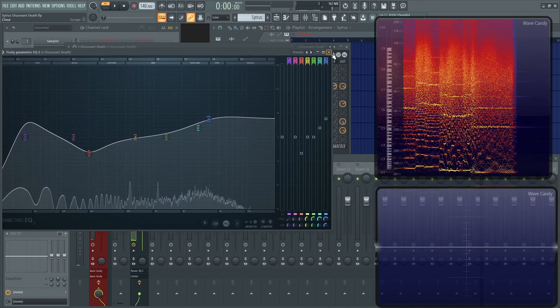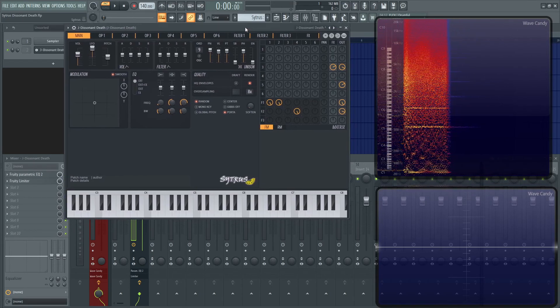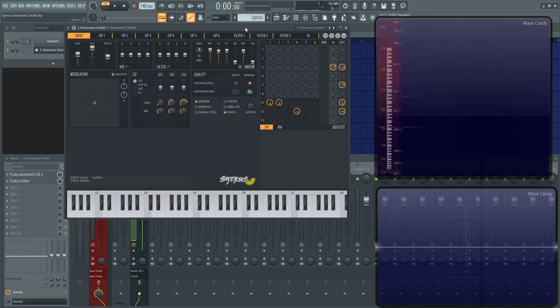And that's pretty much it. It does have a lot going on — I used five operators, two filters, and the effects. That's it in a nutshell. I hope you learned something. If there are any questions about this patch or anything like that, please let me know. Thank you for watching, and we'll see you in the next one.